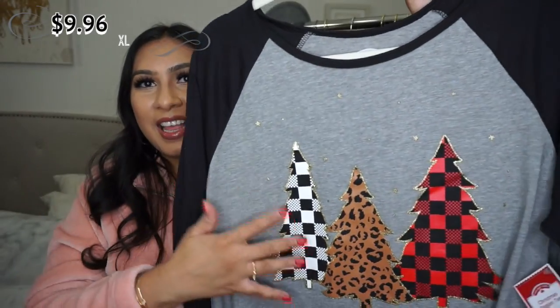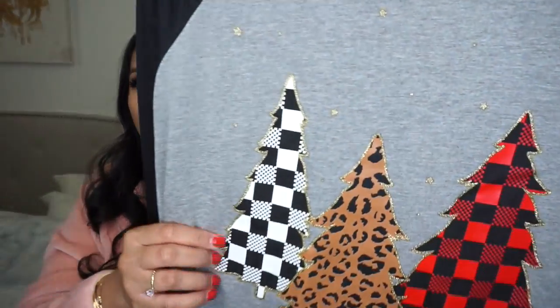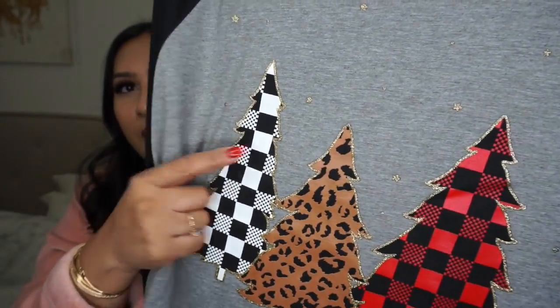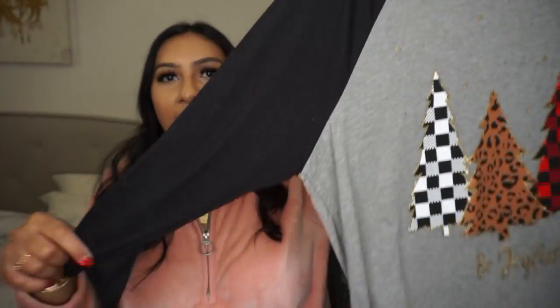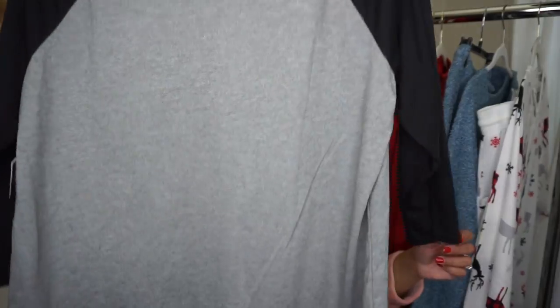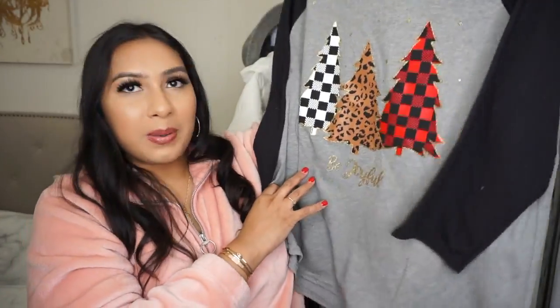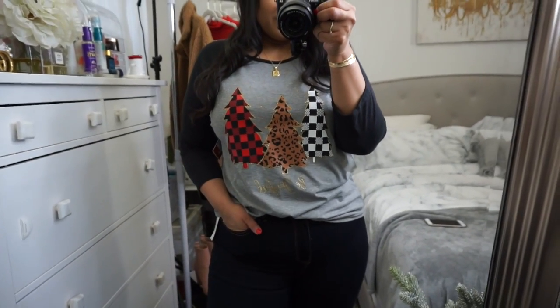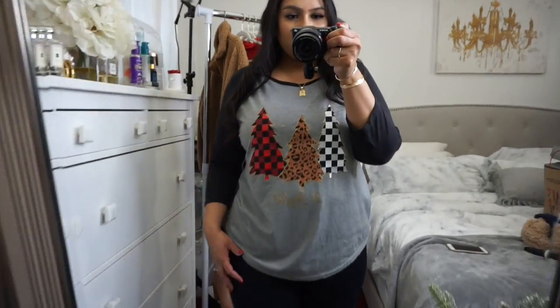Of course I had to get a fun tee. I really like this one because of the Christmas tree prints. They have a shimmer outline around the trees which I think is super cute and pretty. It's a three-quarter sleeve, plain in the back, and it just says 'Be Joyful' on the bottom in gold. This was $9.96 in an extra large. I love it — it's a fun way to be a little bit festive but not overly festive.